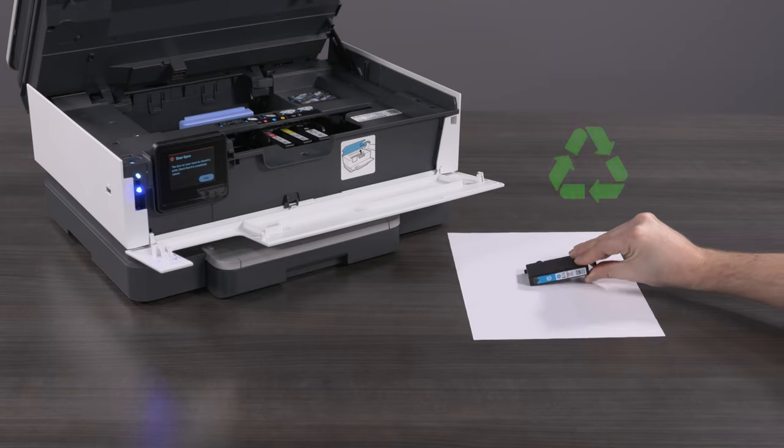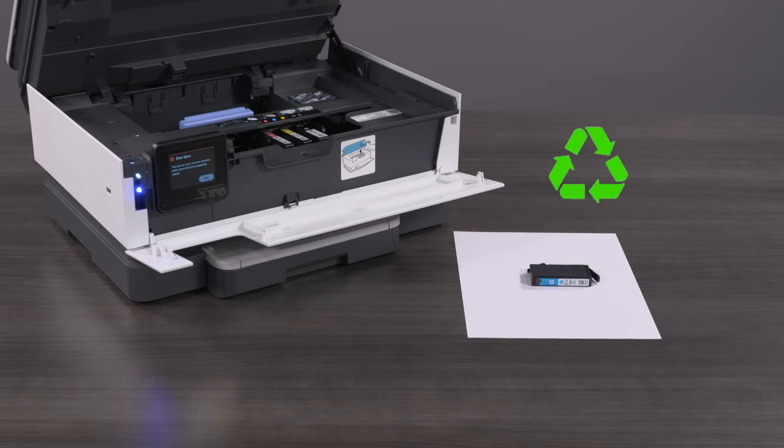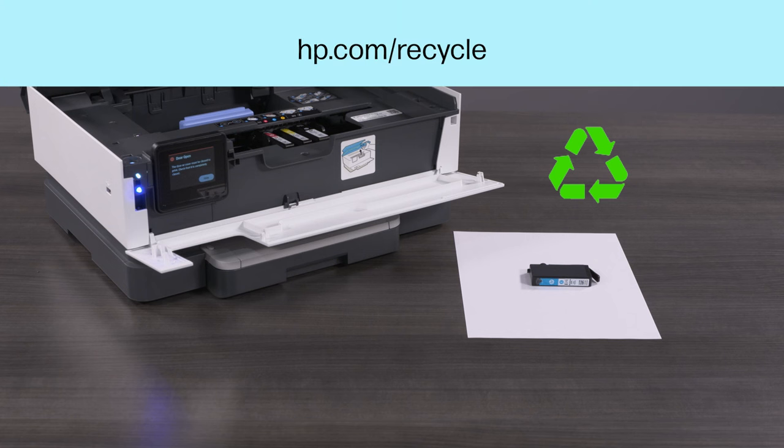Set the cartridge aside for recycling. For more information about recycling your used HP cartridges, visit hp.com/recycle.